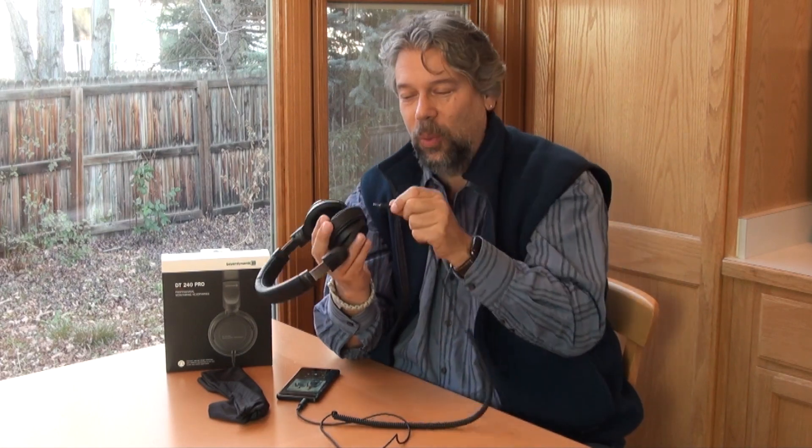Now you're looking at this and saying, are these Bluetooth? The answer is they're not. Beyerdynamic just focused on the audio reproduction quality, so these are old-school headphones with an actual wire. And one of the first really cool things is that depending on which side you want the wire hanging from, you can plug it in on either side of the headphones. I've never seen another company do that.